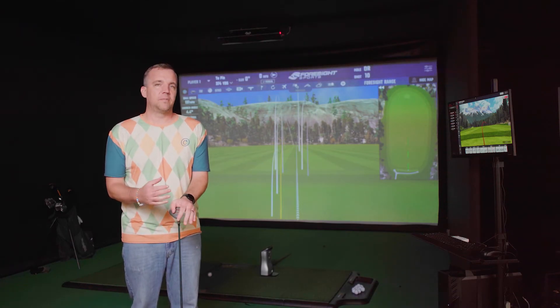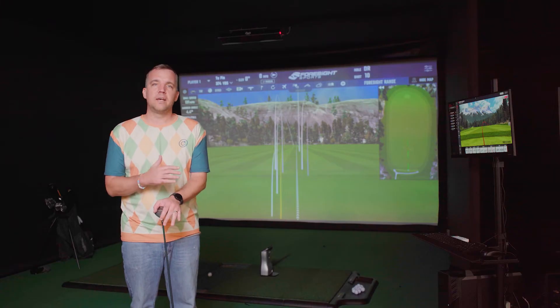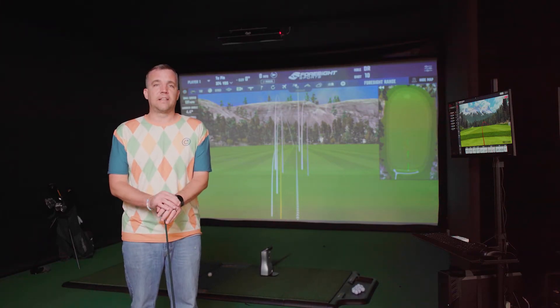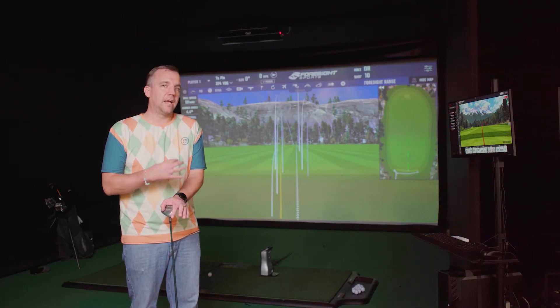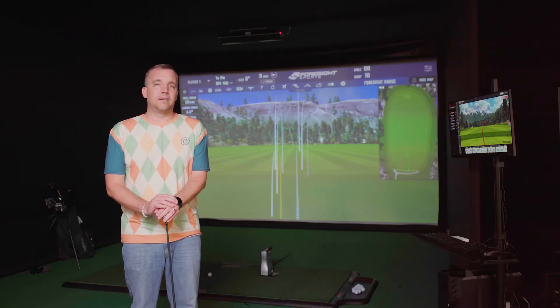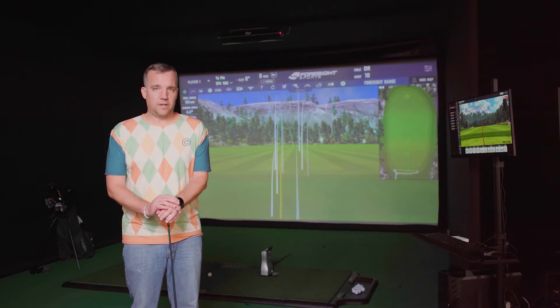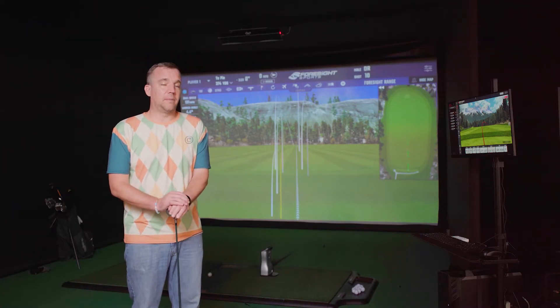The IXO is a launch monitor that you hang from the ceiling, so it's nicely out of the way — you don't have to worry about people kicking it. It's a really sturdy, solid-built unit. In a center-hitting setup it works perfectly for both right and left-handed golfers without any adjustments. That said, it is indoor-use only, so if you need something for outside, the GC Quad is probably going to work better for you.